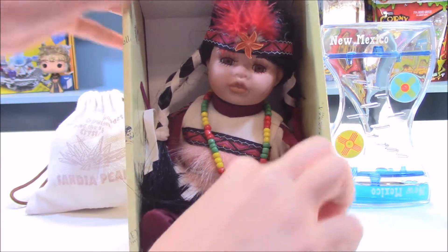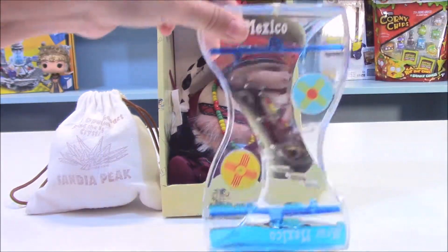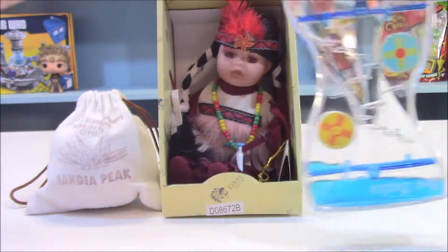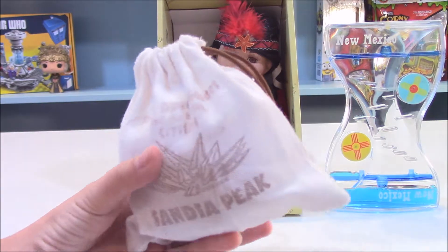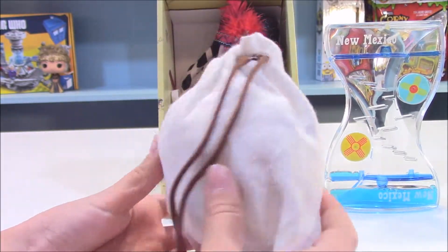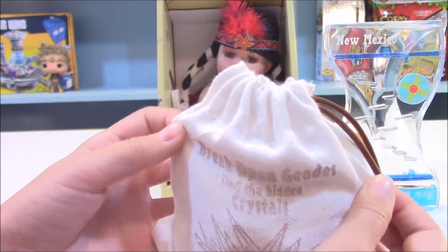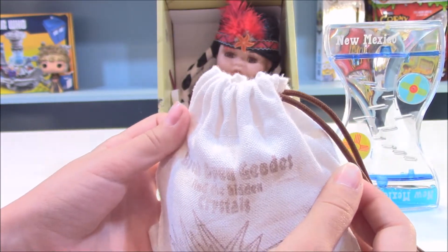I'm going to stick that right back in there. I forgot to tell you guys — after this is all done it will be exactly a minute, just in case you wanted to know. The last thing I have is this bag here, and inside is this big round thing.